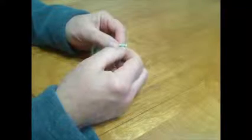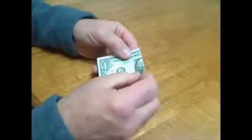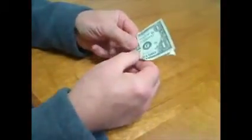Give it a good crease through the middle of his face. Second, start a fold lengthwise through his face — make sure you get your corner square, but only crease it down about an inch or so. This forms the guide for the next folds, which are paper airplane-like folds down to the center line you just creased. It doesn't matter which way you go, as long as both sides go the same direction.